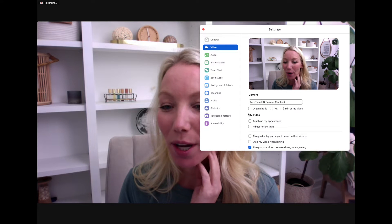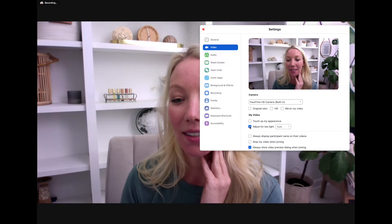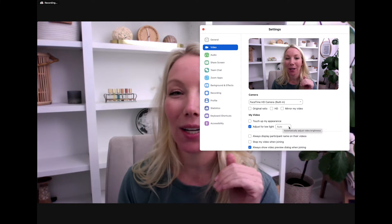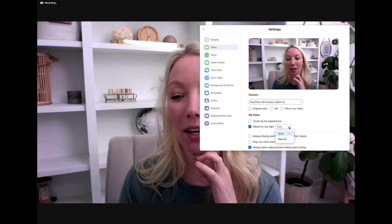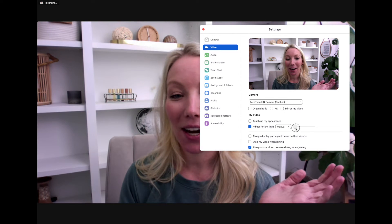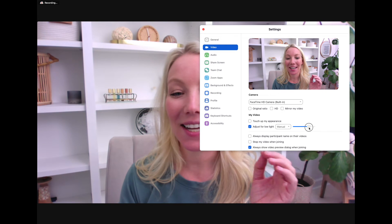I want to go to 'Adjust for Low Light' and click on that. It brightened it up a little bit, but we're on auto mode and I want to do a little bit more. So let's click on auto and select manual. Now we are talking — here we can adjust.